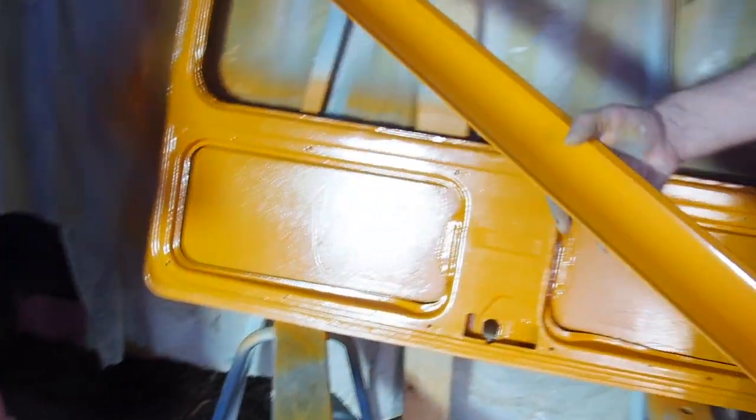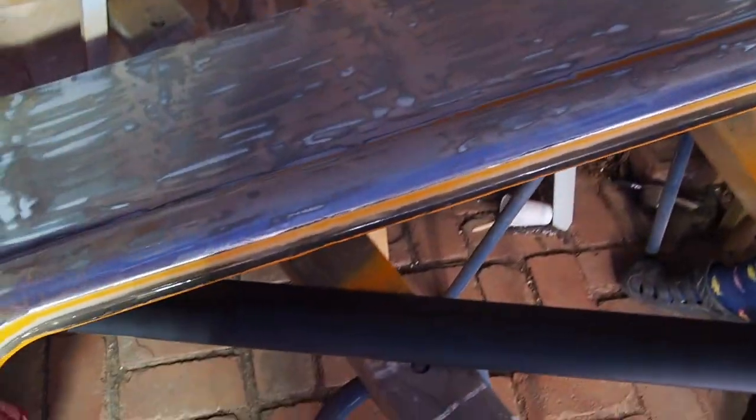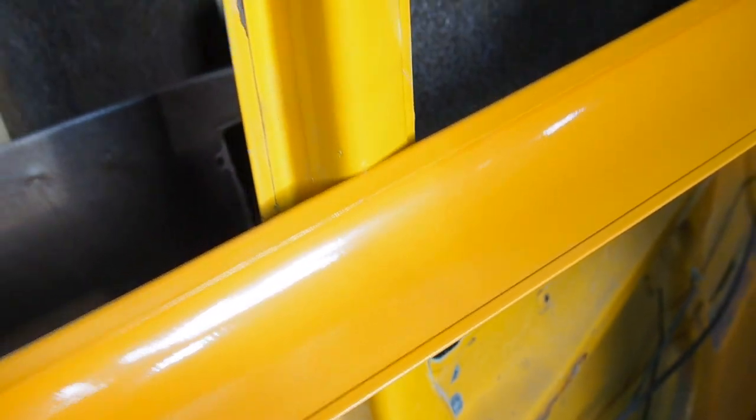I've done three coats now on the inside and the colour is spot on. When I did this piece here which was a bit smoother with the thinner in, that is lovely - I'm really happy with that as a finish. It's not the sort of finish I want on the outside, but it's certainly fine for this kind of interior piece. Check out this colour - that's the old one, that's the original colour, and this is the new colour. This one has aged about 40 years so it's a little bit darker, but I'm totally happy - the colour matching is a go.